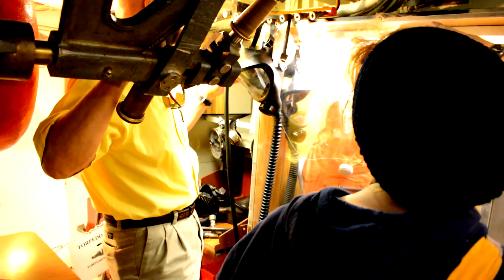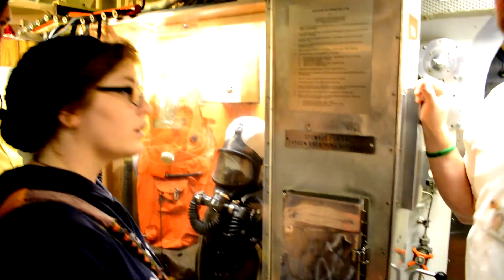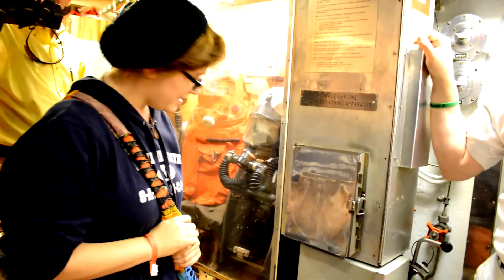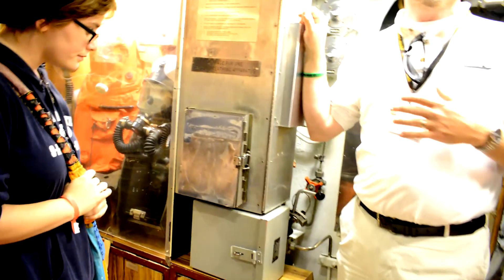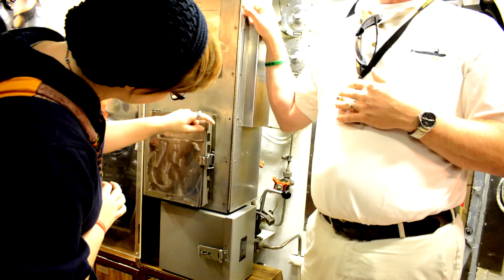Throughout the submarine we have these manifolds. You stick the hoses in the manifolds and you have to read the gauges. You just hope that these guys know what they're doing. Every sub sailor, surface sailor, and aviation sailor knows how to put out fires and stop flooding — those are the two most dangerous things on board any vessel.